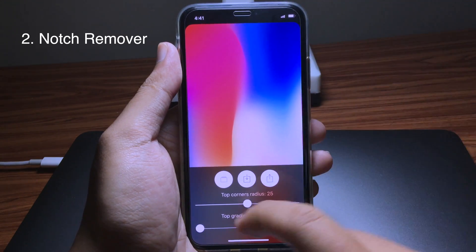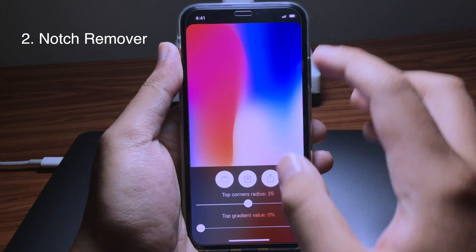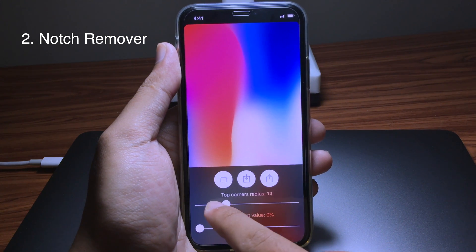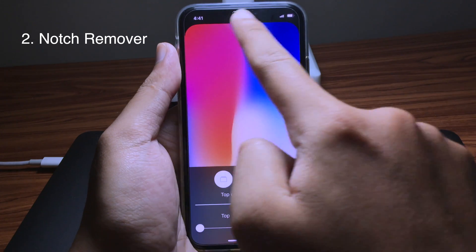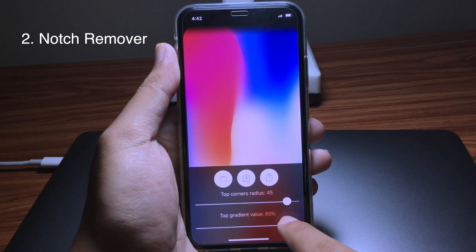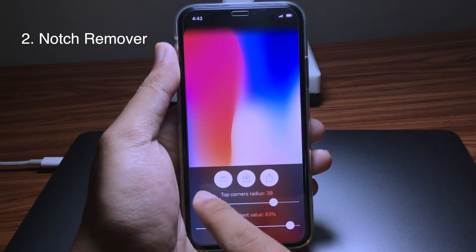The second app is called Notch Remover, where you can completely remove the notch from the home screen or your lock screen. You can also customize the ratio, and you can see a curve on the top here. You can also use the fade style, and import a photo from the camera roll by tapping on that button.